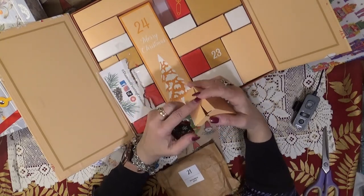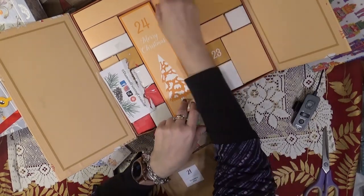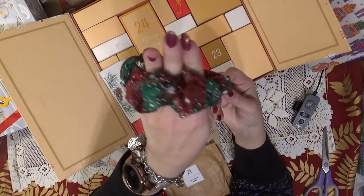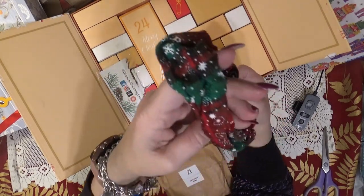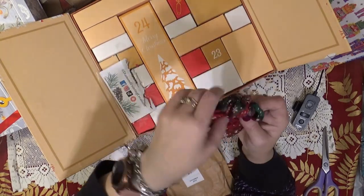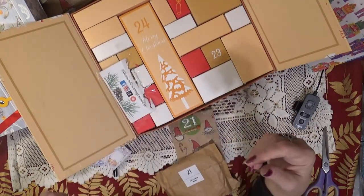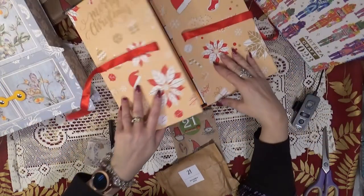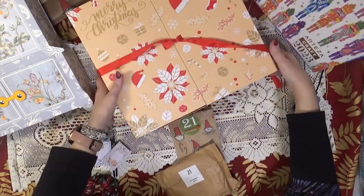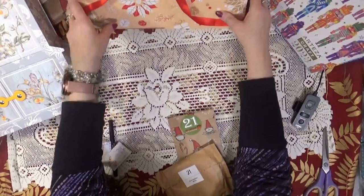Oh my goodness, what is this? Let me see. Oh, it's a scrunchie! It's a green and red scrunchie with snowflakes on it. That's cute — I can use that. I have charm bracelets on right now but I usually have a scrunchie or something around my hand. I get warm and I pull my hair back quite severely sometimes when I'm working around the house.